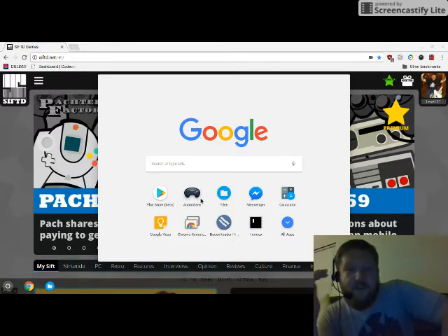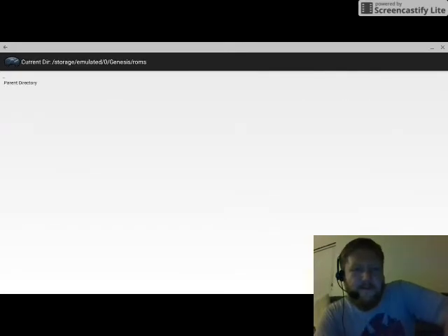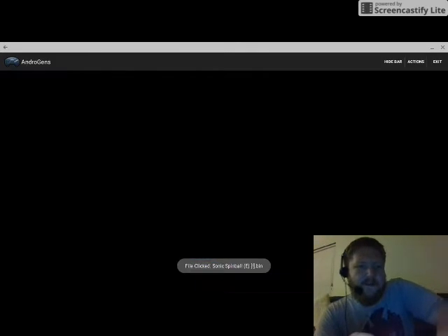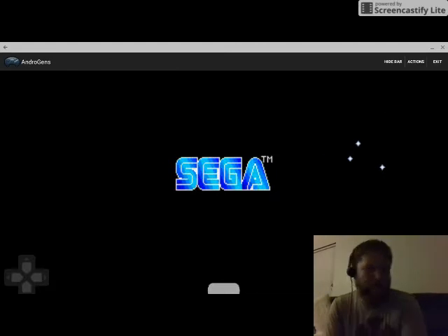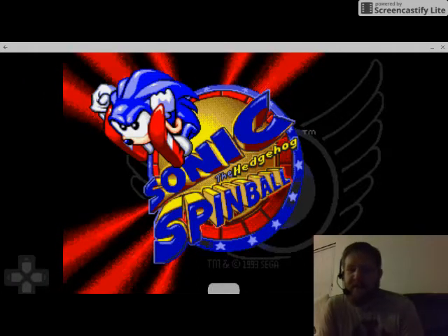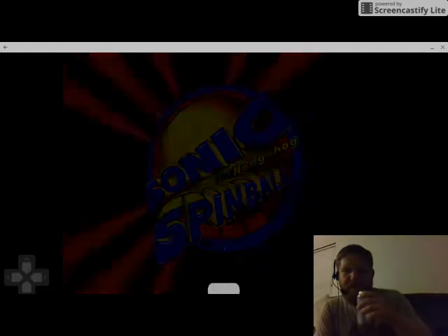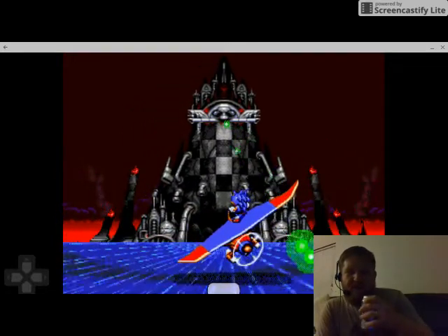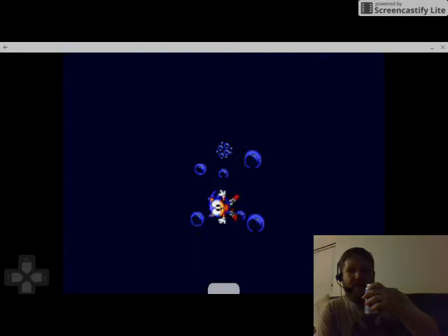Emulator support has been shit on Chromebooks until now. With APK support, suddenly everything seems to work a little bit better. So I'm gonna play Sonic Spinball — one of my favorite Genesis games. Most everybody doesn't know about this game. It came out probably '93 or '94. I was hoping to get Sonic & Knuckles but my mom bought me Sonic Spinball, and back in those days you had the game you had and that's what you played. I ended up loving this game.